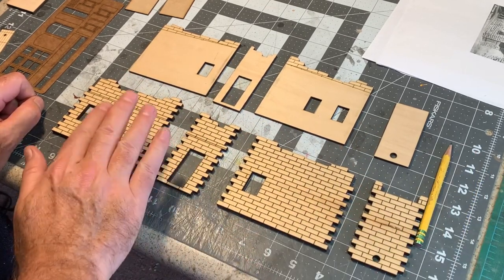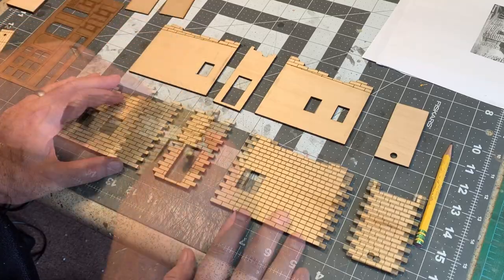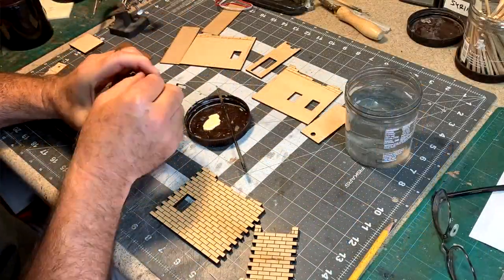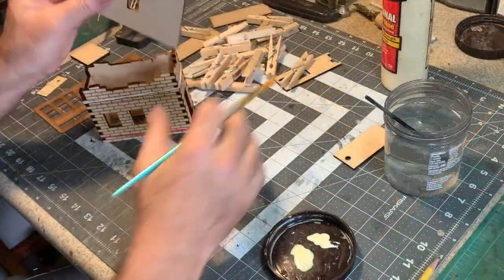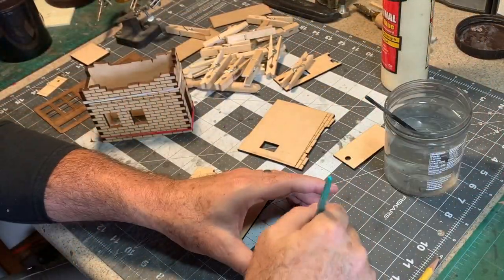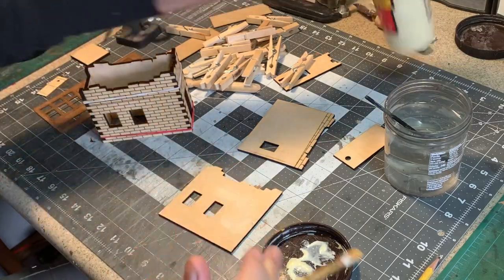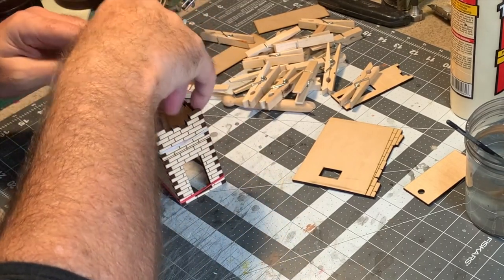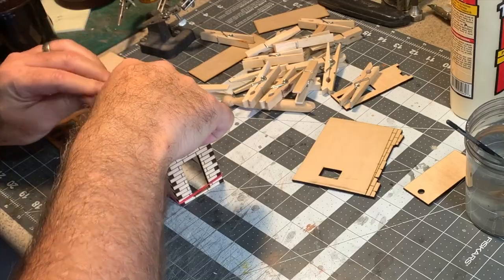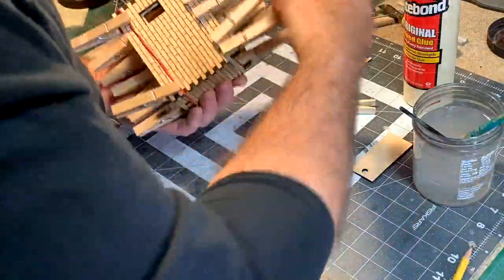I'm going to put the exterior walls together first. I laser cut them so they fit together very much like a puzzle — the bricks interlock. I'll use some yellow carpenter's glue to start assembling these walls. Now that the glue is pretty much set up in the corners, I'm going to start installing the interior walls by painting yellow glue on the back, sliding them in, and clamping with a whole bunch of clothespins. The remaining interior walls were glued in place the same way and allowed to dry completely.